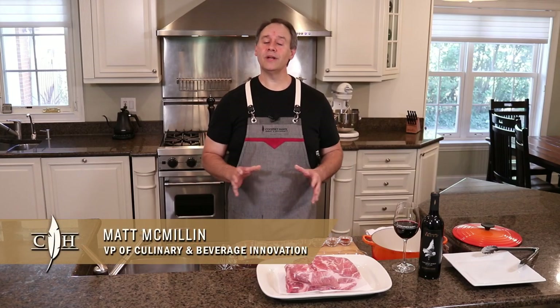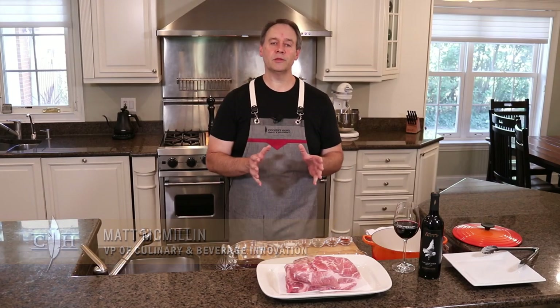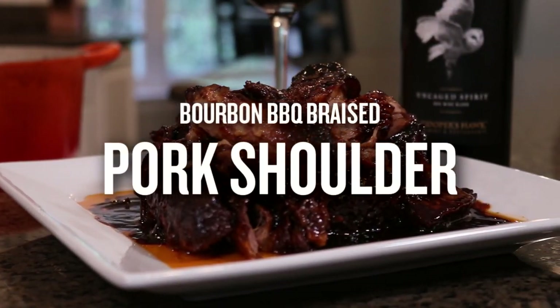Hi, Chef Matt here. Today I want to teach you a super simple recipe for a bourbon barbecue braised pork shoulder.